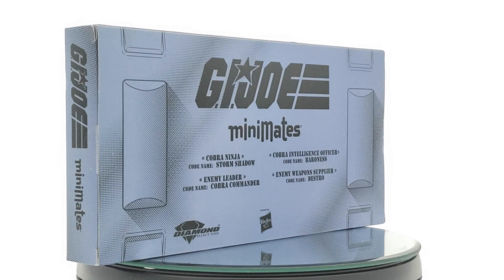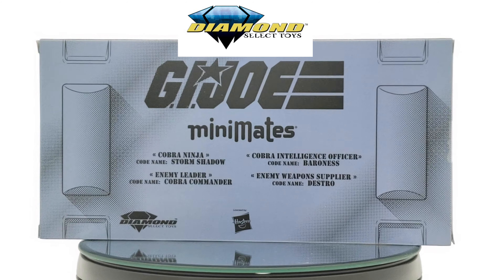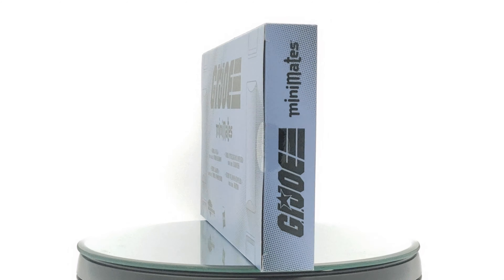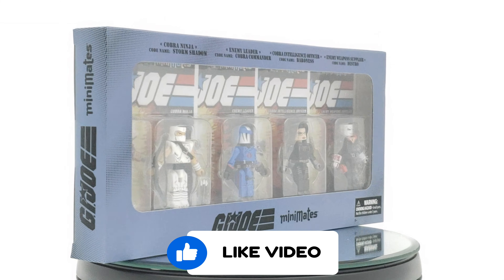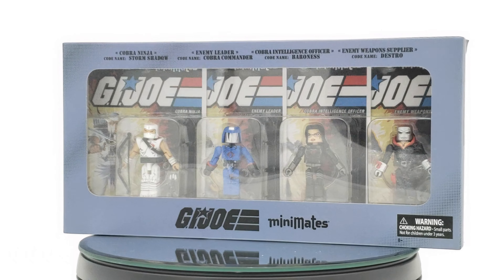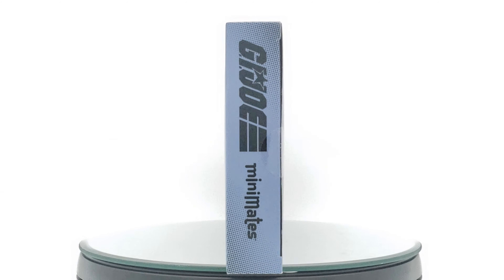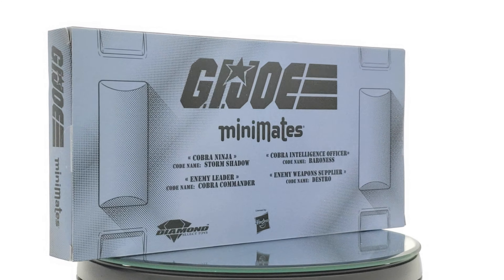What's up photo collectors, P Rockzilla back again for another review. Today I want to give a shout out to Diamond Select Toys for allowing me the opportunity to review this Mini Mates pack. They gave me an opportunity to review the turtles mini pack, and I love the old school cartoon stuff — turtles, GI Joe, Transformers, Godzilla, stuff like that. So with them knowing that, they went ahead and gave me the opportunity to review this four pack, and this is the GI Joe Mini Mates four pack with the four classic villains: Storm Shadow, Cobra Commander, Baroness, and Destro.